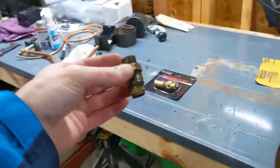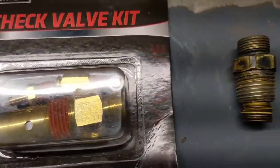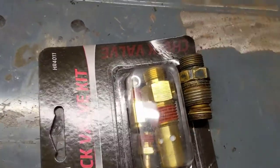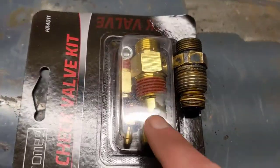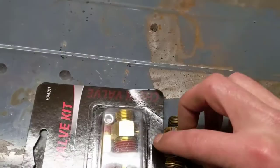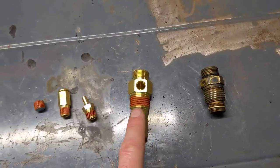Be aware these things are on really tight if your compressor is old. You can see my old one is basically disintegrated — the entire check valve part is gone. As you can see right through it, no air is being stopped by that.